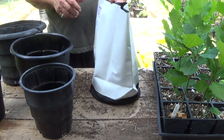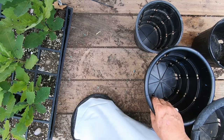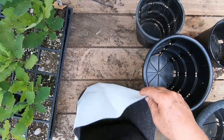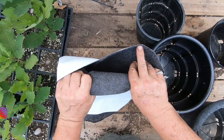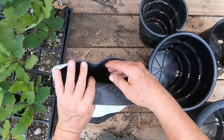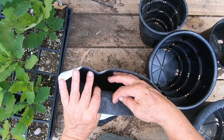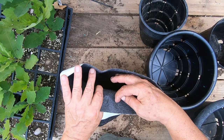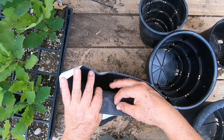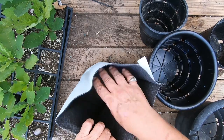Then I have this thing here which is a Root Trapper — it's a grow bag made by the same company, Root Maker, that makes these pots. It's got these fibers inside, and the root tips grow into these fibers, get stuck, and can't grow anymore. Once they get stuck, it stunts the tips of the roots and then they branch out.